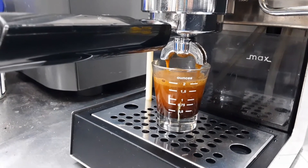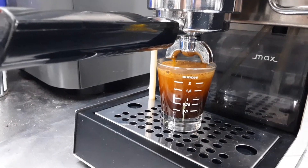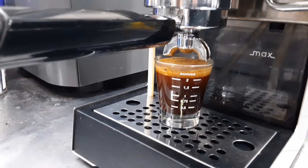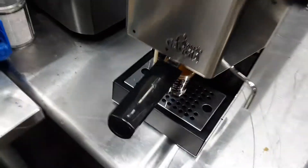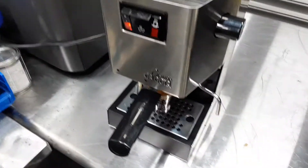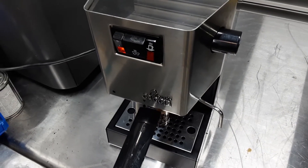Maybe flowing just a little bit too fast — I could have put a little bit more coffee in there. I put 17 grams; I probably should have put 18. But it's a beautiful shot nonetheless, and let's go ahead and test the steam.